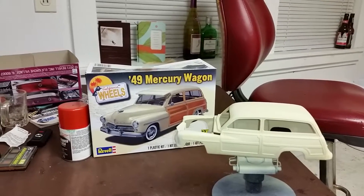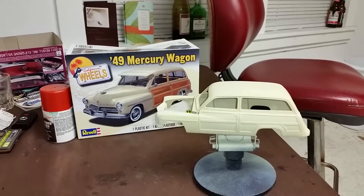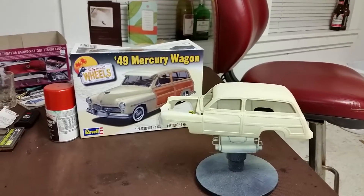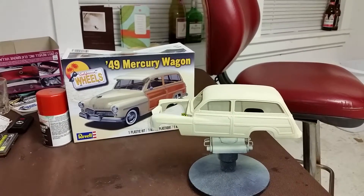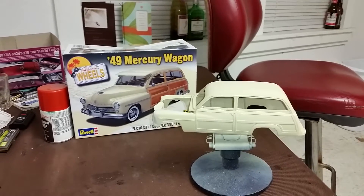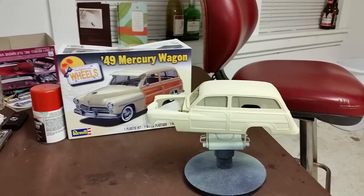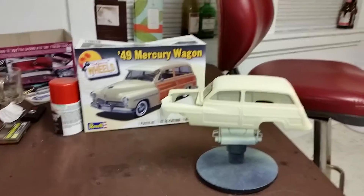As y'all know, if you follow my channel at all, she really doesn't give a crap about my model building — to be honest with you, it quite annoys her for the most part. I'm sure we all have to go through that, but I am proud to be a builder and I love the art and the challenge of painting.